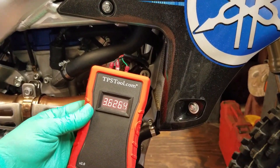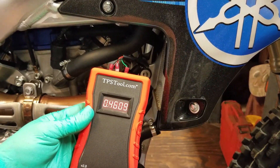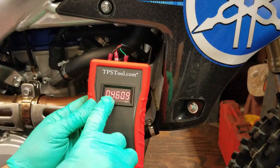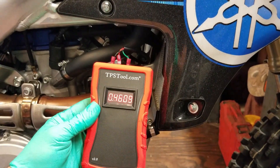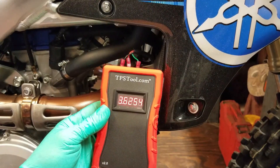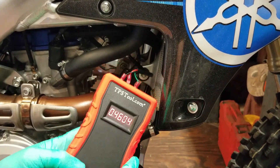Let me shut this light so you can see the screen. Turn it on — getting 0.46. Go full throttle — 3.62. That's really cool. What I'm going to do to be on the safe side for this bike is write down 0.46 and also the full throttle value of 3.62, so in case this TPS ever goes bad I'll know where to set it.